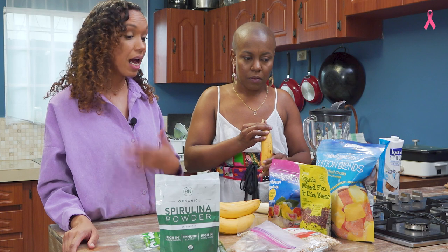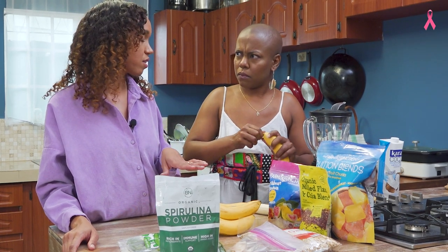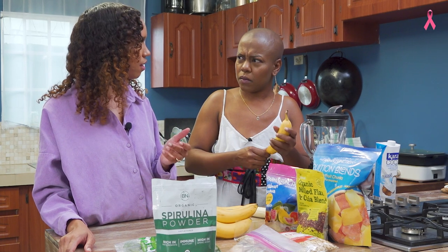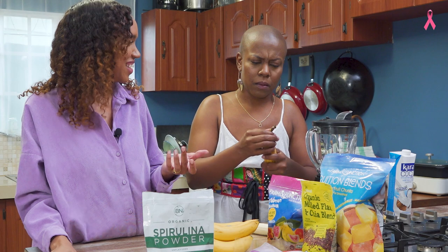Oh wow. Yeah. But I like juice — I like juice as my base. Any fruits once it's frozen. Like fresh juice. She's like, why are you adding juice with your fruits? Yeah, I don't realize there's a whole science with it.